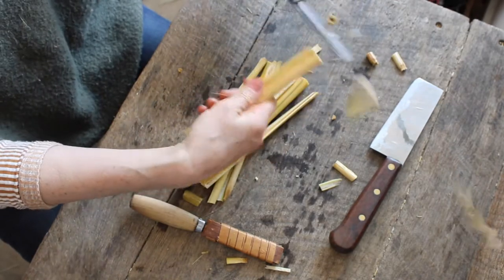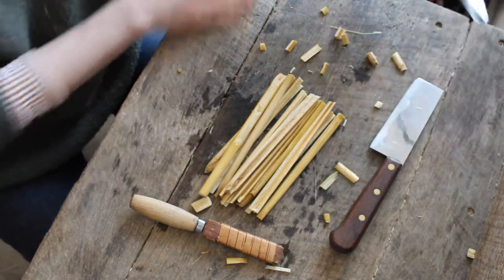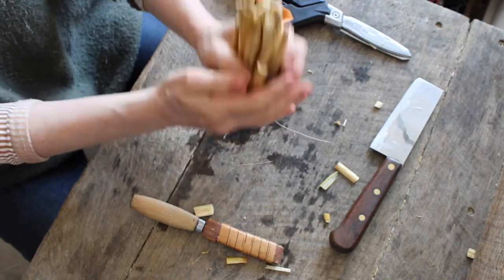Here I am with my soaked reeds and I can use the scissors I have to cut them generally into length. Don't worry, there'll be another chance later on to get them completely the same.